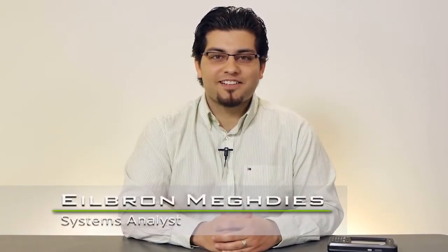Hello everyone, my name is Elbram Megdis and I'm a Systems Analyst here at Scion. In this video I'd like to tell you about our HDK, or our Hardware Development Kit, on our latest product, the EP10.